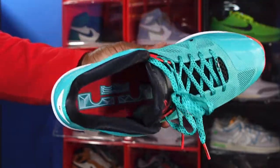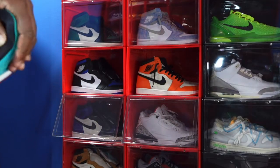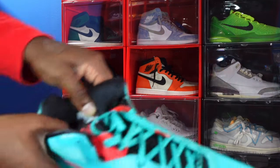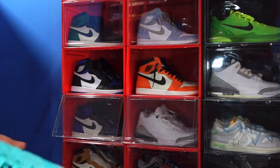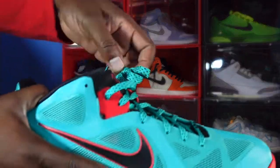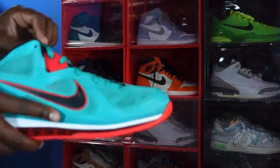The LeBron 9 Lows have the LeBron logo on the inside of the insert in that New Green colorway, and the insert is predominantly red. The insert does not come out. The production date reads February 8th through May 3rd of this year on a size 15. The lace tips have LeBron's signature on them as well.